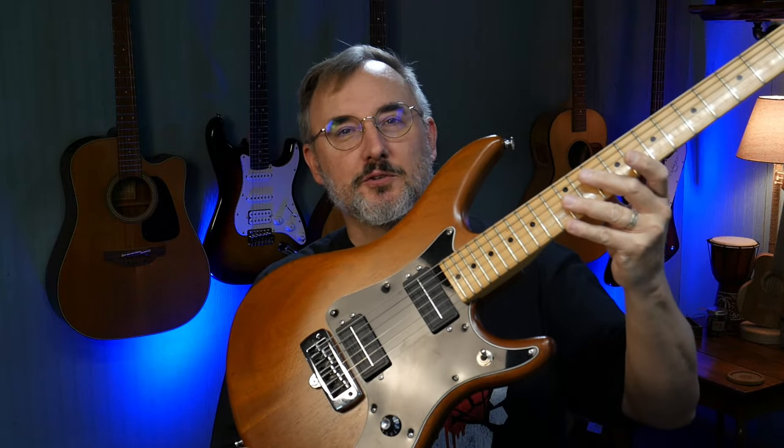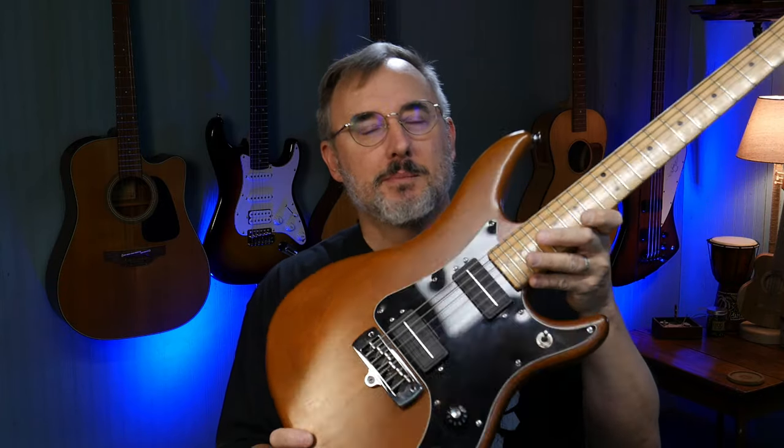It's sort of your typical Strat-style guitar. It's a two-piece mahogany body with a maple neck, and it's got some interesting quirks that I kind of like. First of all, it's super lightweight. The body seems small — it's an inch and a half thick, so not the inch and three-quarter of a regular Stratocaster.